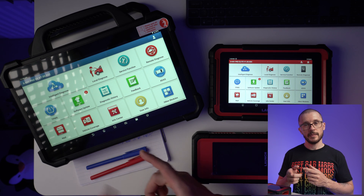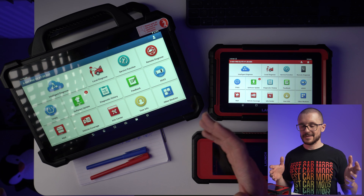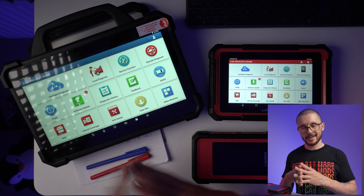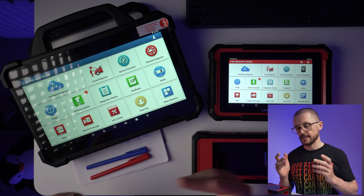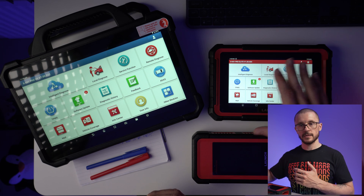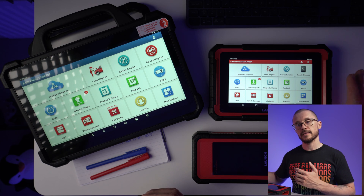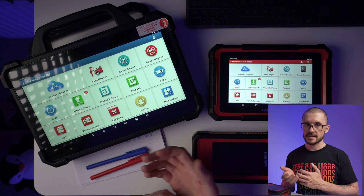The X431 Pad 7 is the top product from Launch and it is meant to bring together all the technology that Launch has under one device, under one tablet. It is able to do the same basic diagnostic functions as the lower end products, but this one has some additional capabilities that I would like to address in this video and hopefully give you a better understanding of what makes this unit special and useful.